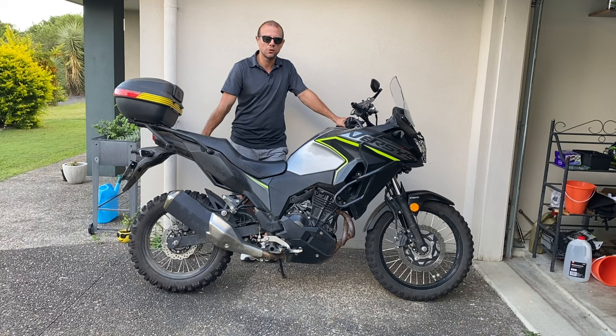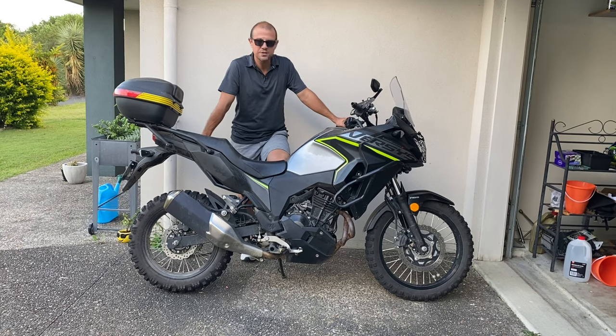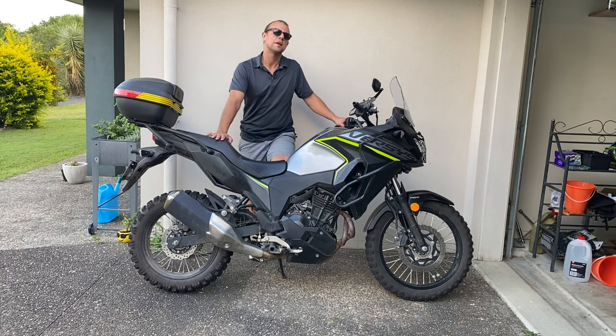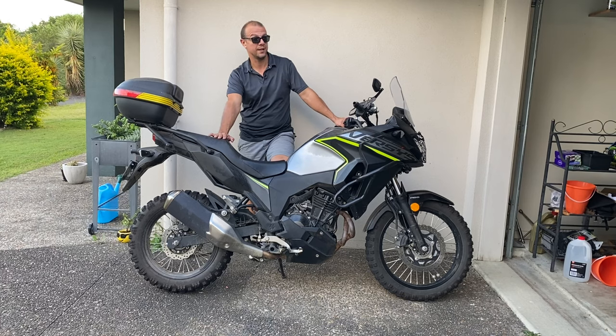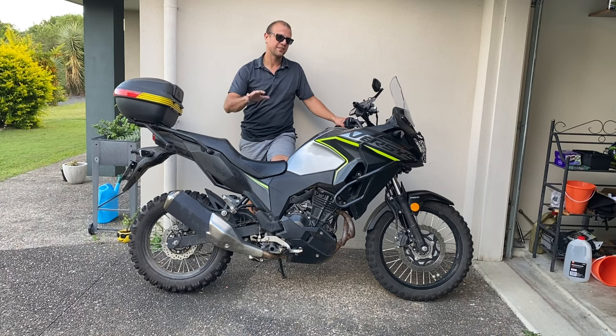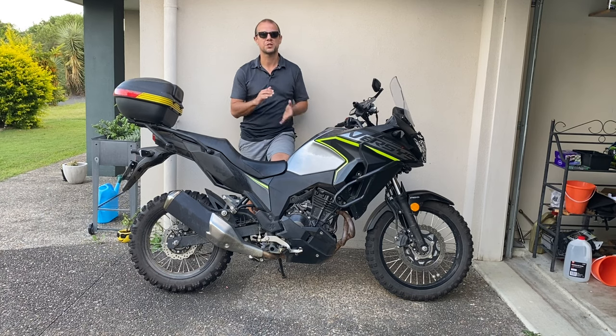That's about it, everyone. Thank you for watching to the end. I'm loving this bike and there are going to be more videos coming. If you're thinking about getting one of these bikes, I do recommend them - but there's a caveat with that which is going to be shared in another video. Definitely an awesome bike, loving it, but there are a few disclaimers. Thanks for watching and I'll see you in the next video.